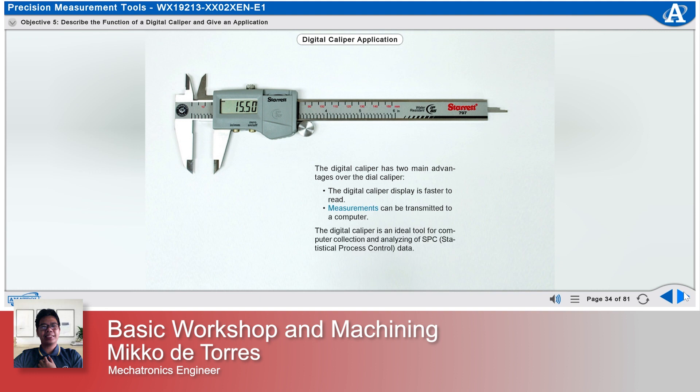The digital caliper is an ideal tool for computer collection and analyzing of SPC, or Statistical Process Control, data.